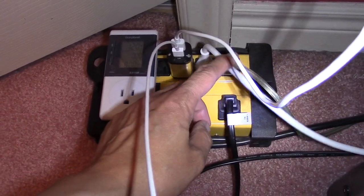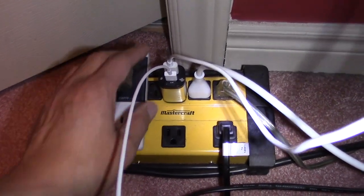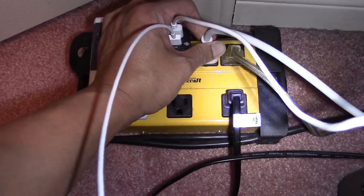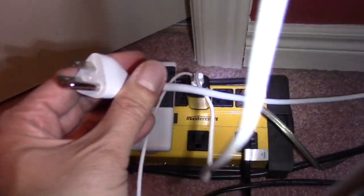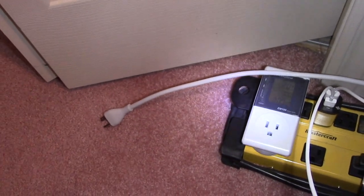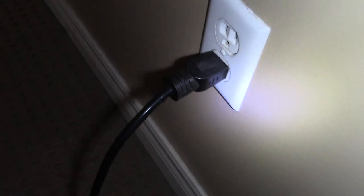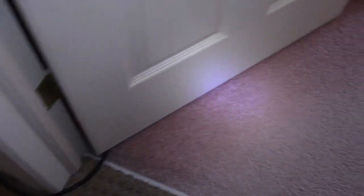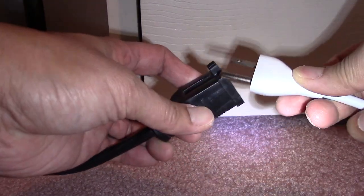This is my computer cord right here. The first thing I did was unplug my computer cord. Then I decided to test out another outlet — I ran a short extension cord to my hallway outlet to see what happens, bypassing my surge protector and going straight to the other outlet just to test it out.